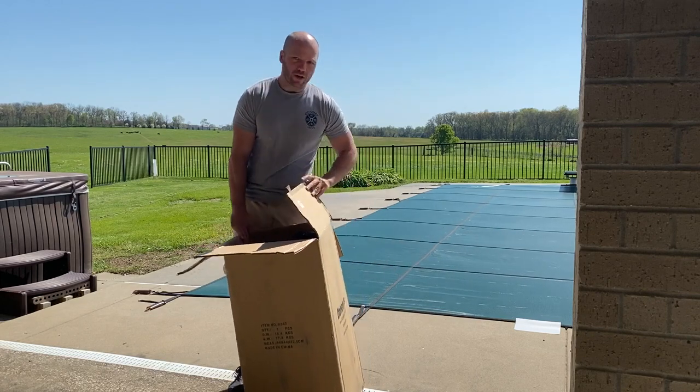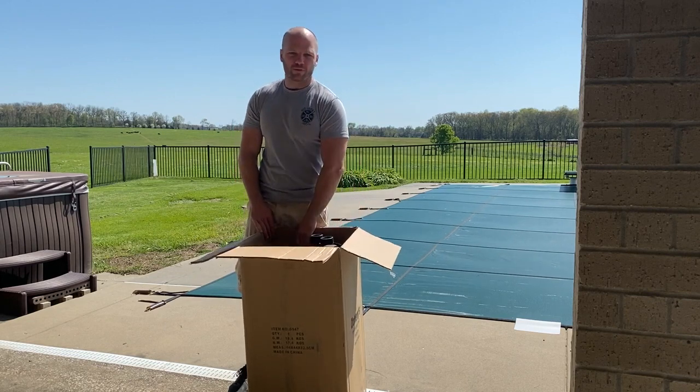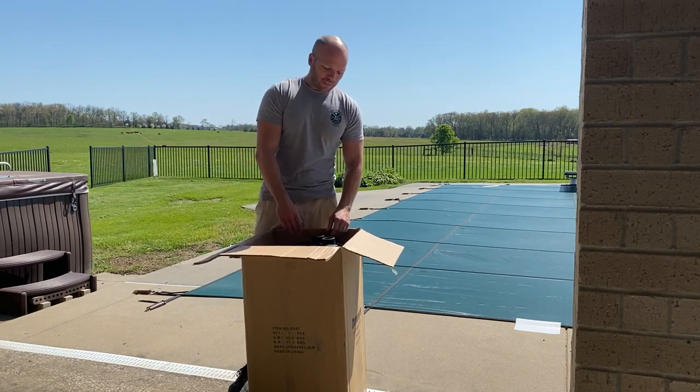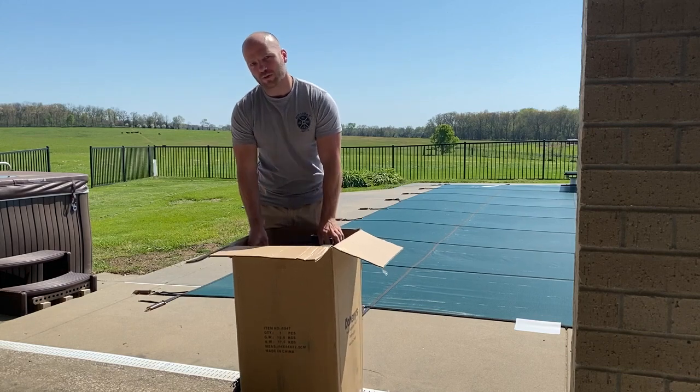I got this one on Amazon and I'll include a link down below to this particular one. This is one of the larger ones they sold on Amazon — it's a 5-foot by 20-foot solar collector. It does not come with all the hoses and stuff to hook it up, so we'll just have to see what we need once we get it all laid out.